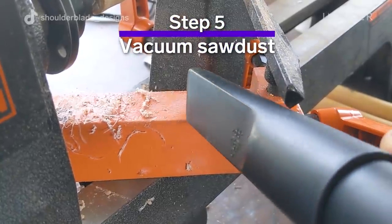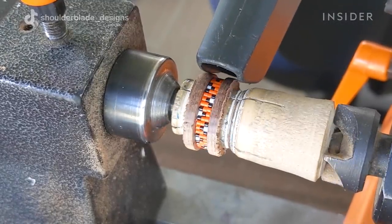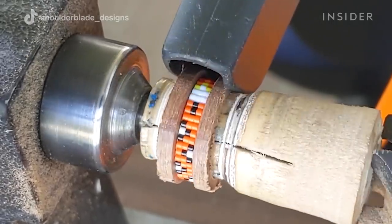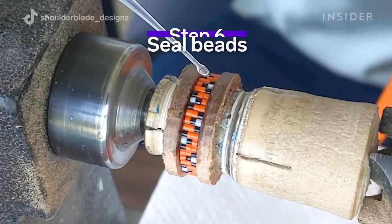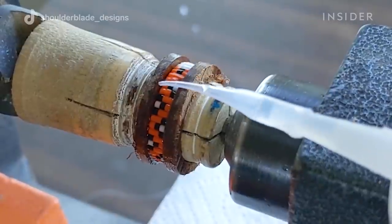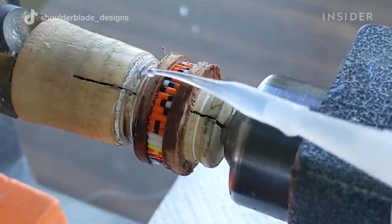After the beads are added to the ring, I vacuum out the beads to make sure there's no sawdust or any dust inside. Then I start the gluing process — I use a CA glue, which is essentially a super glue, and I layer it onto the beads until they are significantly covered.